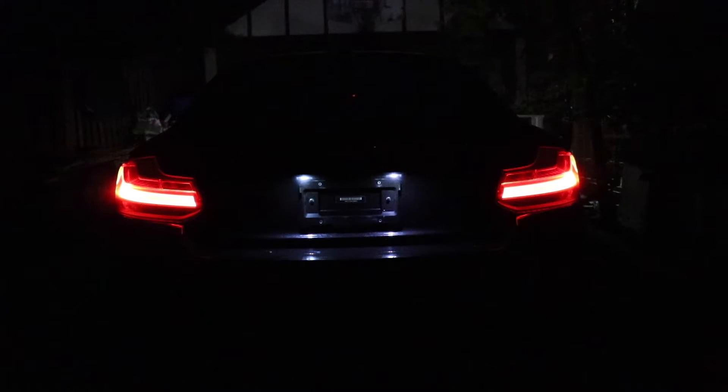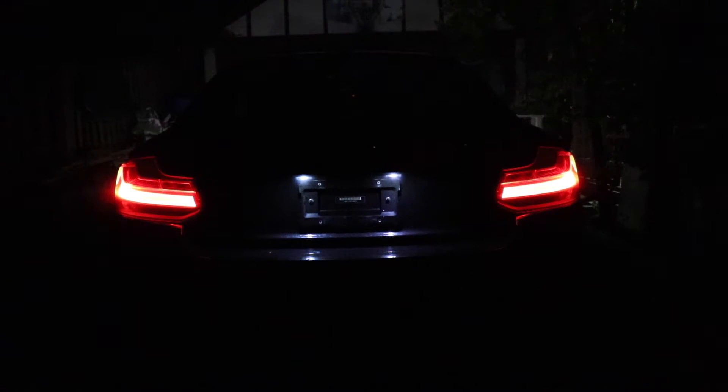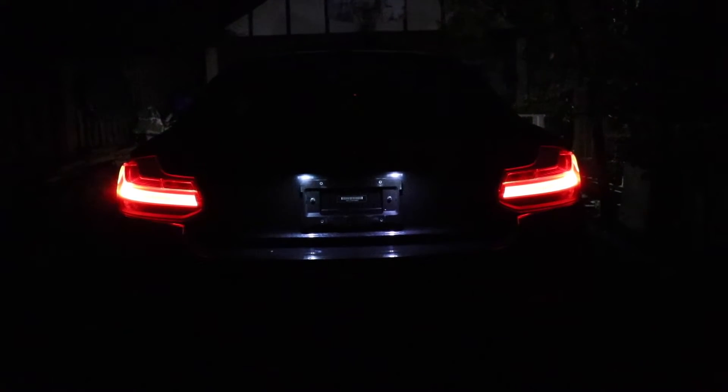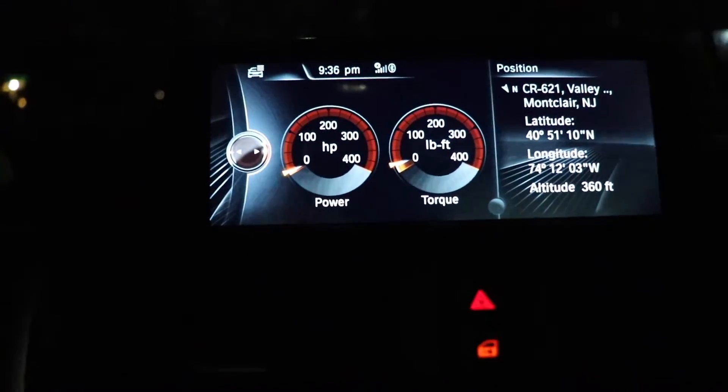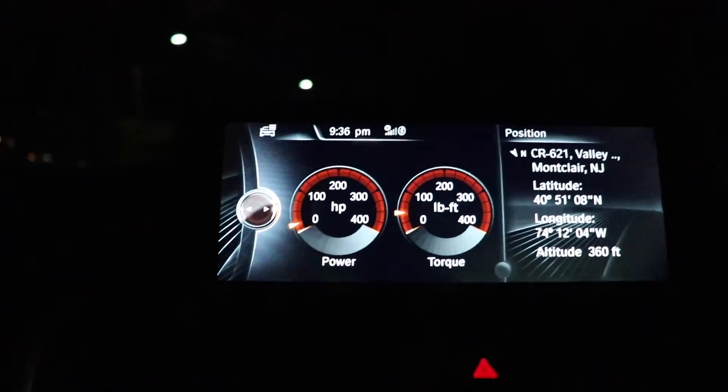Now we're going to do some exhaust clips and see if it sounds any louder. I think it definitely got a bit louder — let me know what you guys think. We'll do a little second gear pull at 20, just under 25,500 RPMs.